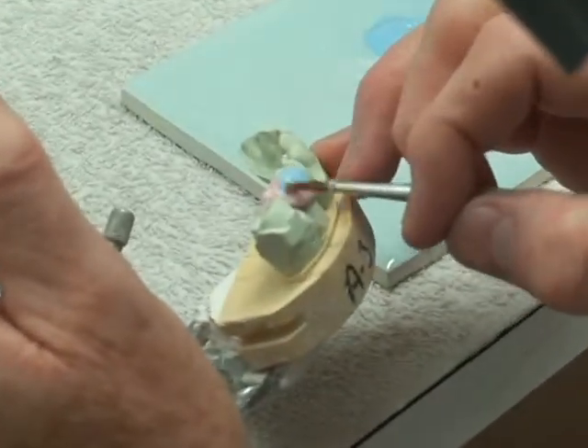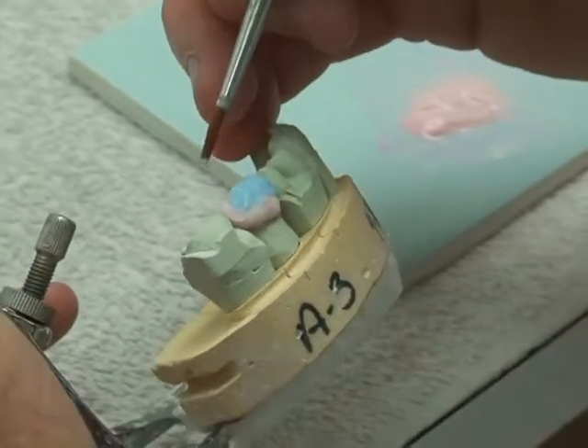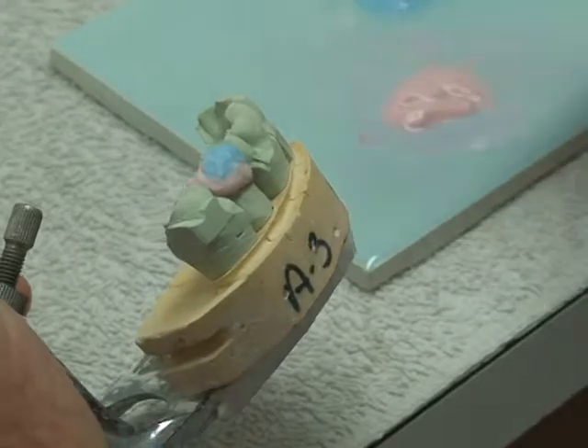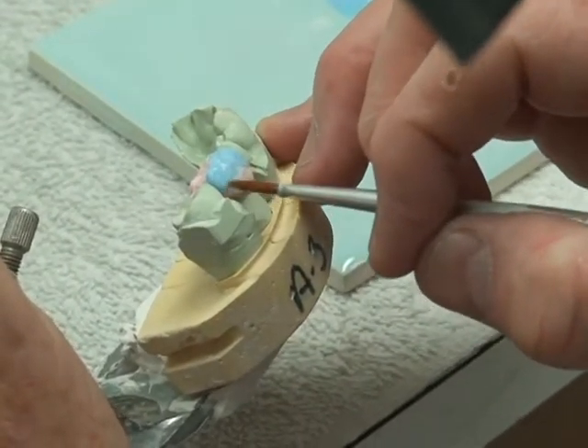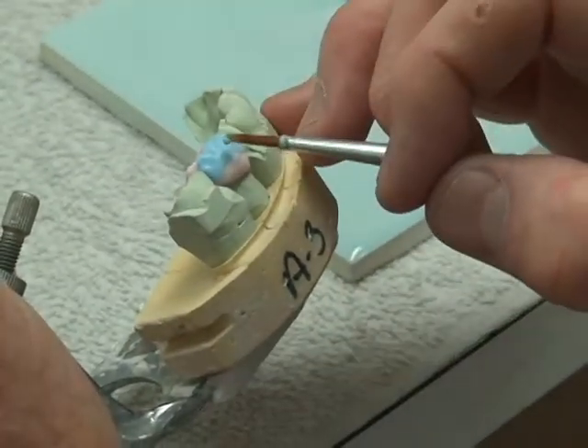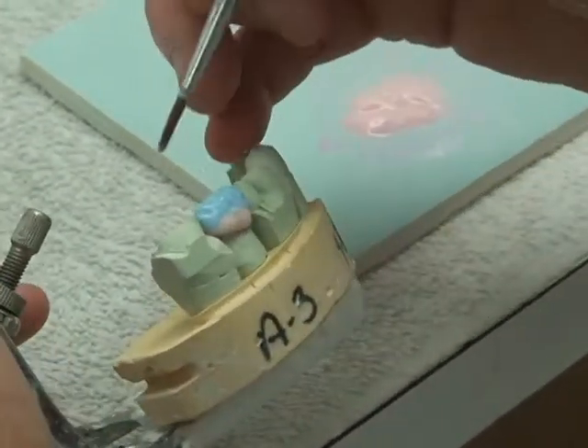We do PFMs, which is porcelain fused to metal. Different kinds of alloys may go into a porcelain fused to metal. And we do cast crowns here, we do pressables. Pretty much anything that the dentist would like to have from my office, we can pretty much do here.